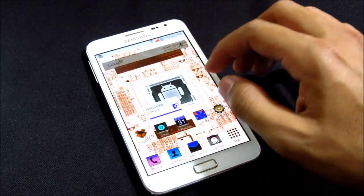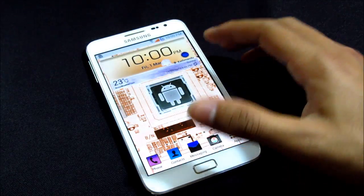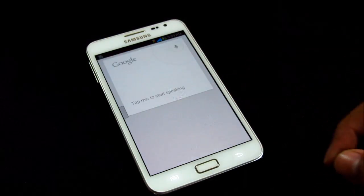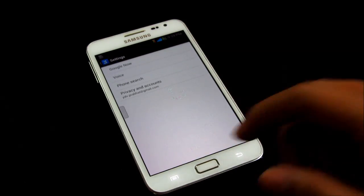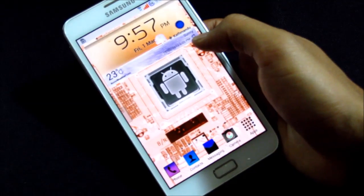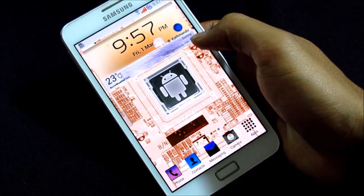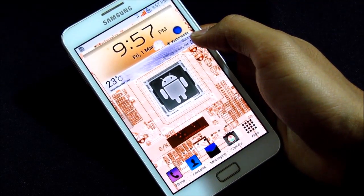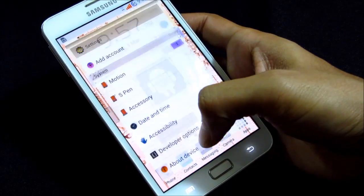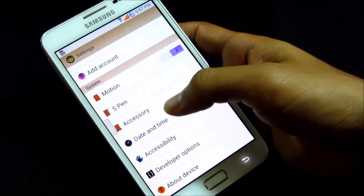We also have Google Now with this ROM and it works great. The ROM is fully working with no issues with any of the functionality. Just go ahead and try this ROM and let me know how you feel about it.